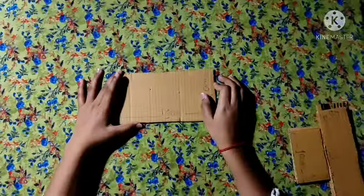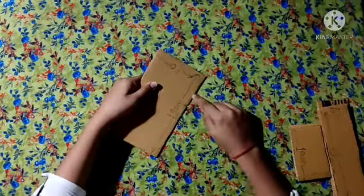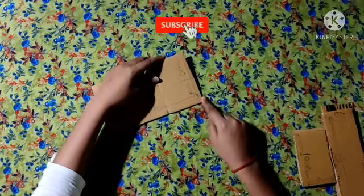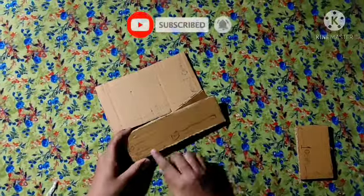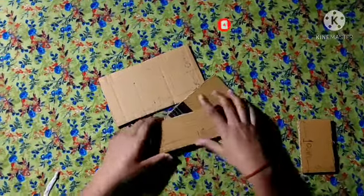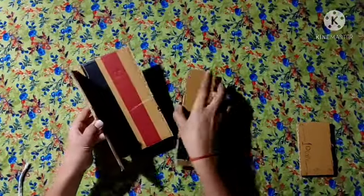I am going to make a bed. This is a cardboard piece — its length is 19 cm and its width is 10 cm, and we have two pieces. This next piece is 19 cm and 6 cm. That piece is 1 piece.